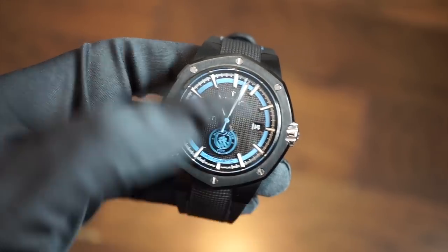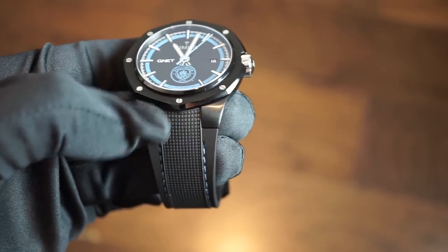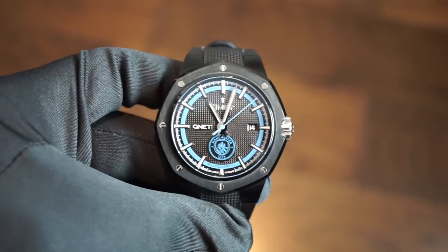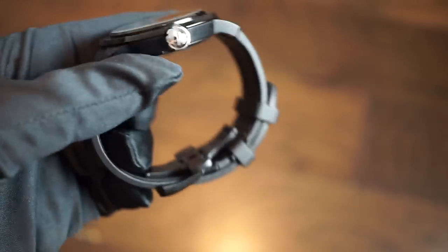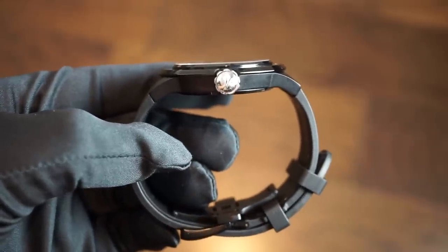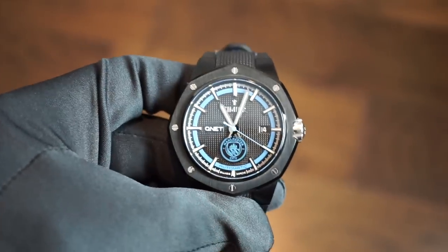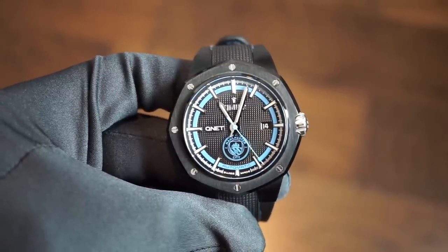The watch is 44 millimeters in diameter with an integrated rubber strap, so it wears a bit smaller than the dimensions suggest — it doesn't really wear like a 44mm watch. Case thickness top to bottom is 10.8 millimeters, which is very thin. We get a sapphire crystal on the front with anti-reflective coating, and a sapphire exhibition caseback that shows the movement through it.